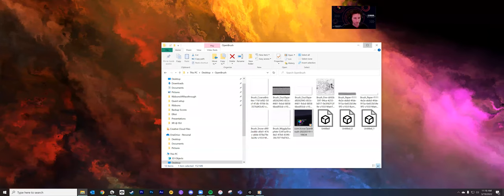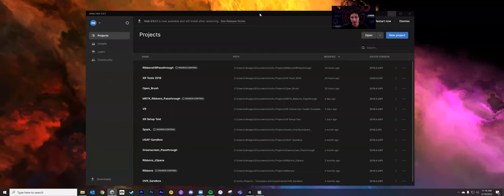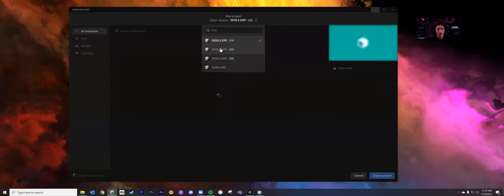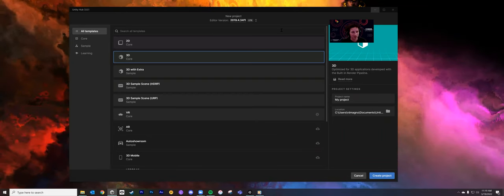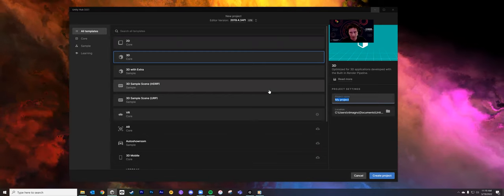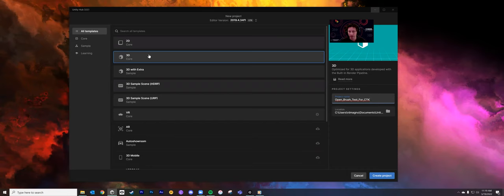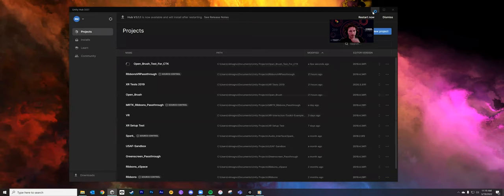I'm going into Hub and making a new project. You want to make sure when you hit New Project that you're on the right version. I installed 2020 on my computer because I was trying to test Open Brush — there's a really bad bug with 2019.4 that I helped the Discord people fix, which was really fun. We got to bug-fix it. So I'm just going to make a project called OpenBrush Test for CTK. It's just a 3D project. Hit Create Project and let that go.